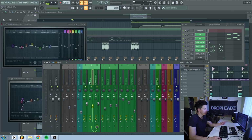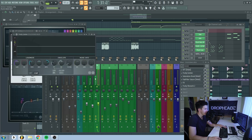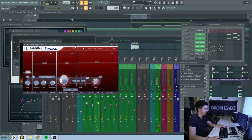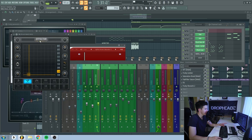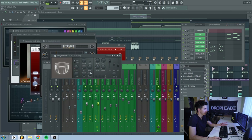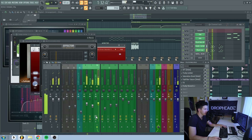I routed both of those channels to a bus channel, where I added some OTT, some compression, saturation knob, then FabFilter Saturn where I used a slightly driven saturator preset. I also added a beat crusher and some reverb at the end. So without the effects it sounds like this, and with the effects it sounds like this.